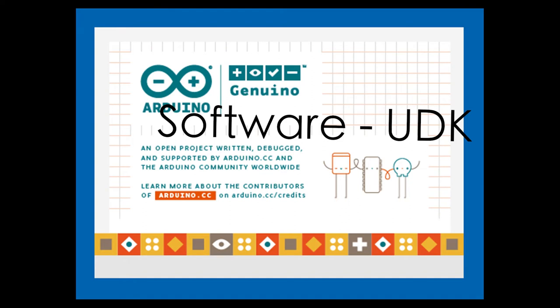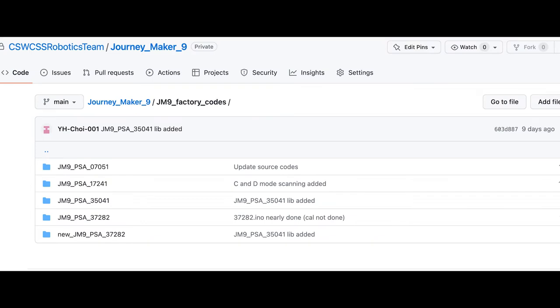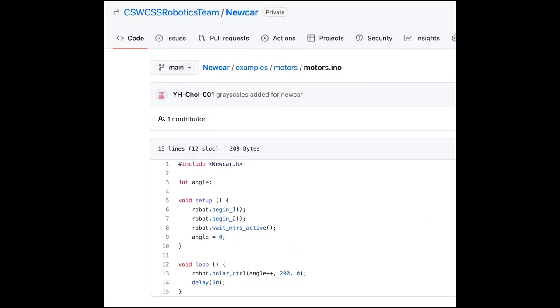For the software part, we decided to use Arduino IDE for our main software development. We made numerous libraries for different modules used in our robot. Each of our libraries is object-oriented around a single module. After each library is finalized, we create an ultimate library consisting of a class for the whole robot, including all the classes written for every module. This organization is more efficient for classifying jobs and debugging.